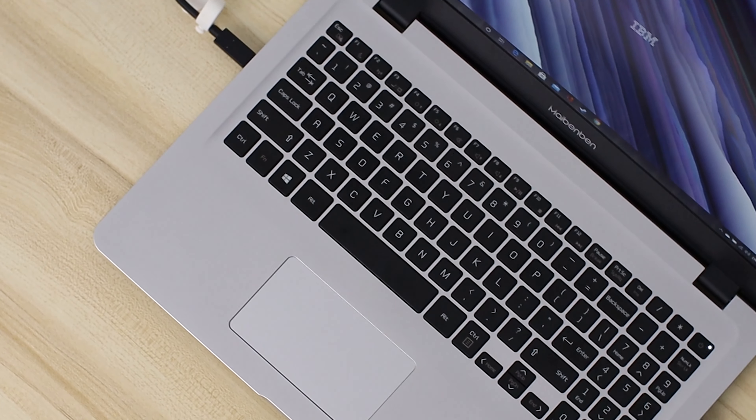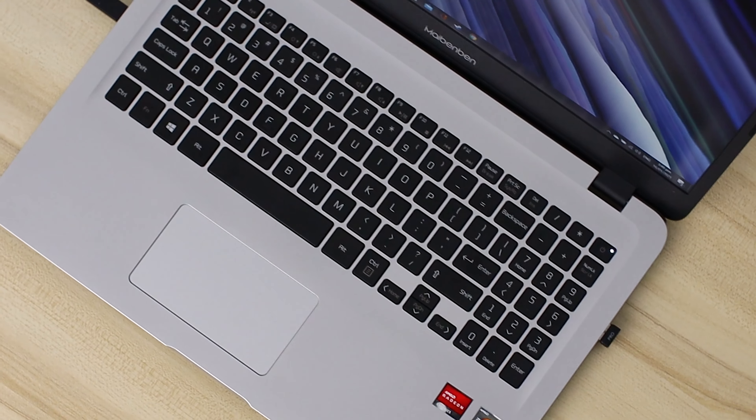The build quality is the same as the E527. It's mostly made out of plastic. The deck and the back of the display has a silver finish. The M543 does have a couple of improvements worth mentioning — it is thinner and lighter than the E527, now weighing only 1.75kg.